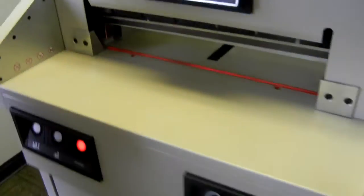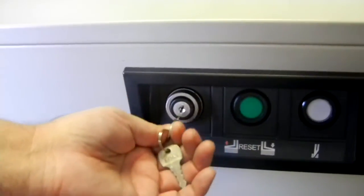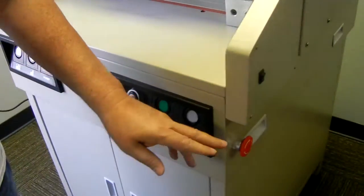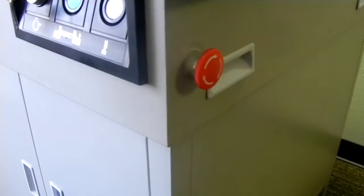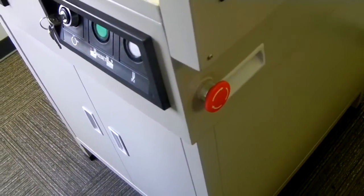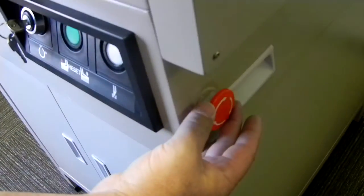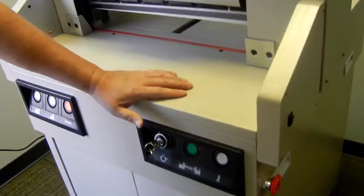The other safety feature is a key switch — an on/off key switch where you can turn it on and off with the key. You can take the key out so kids can't play with the machine. The other feature is an EMO emergency off switch. If anyone witnesses an unsafe action, they just pop that switch and it shuts the machine completely down. To turn it back on, just turn it clockwise a quarter turn — it pops back out and the machine turns back on automatically.